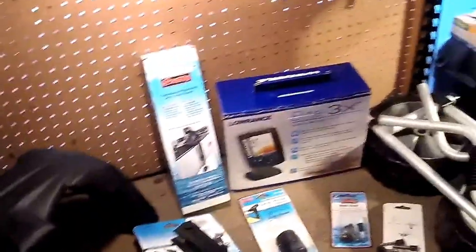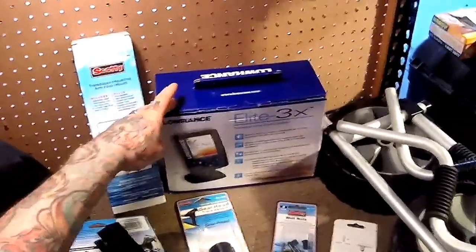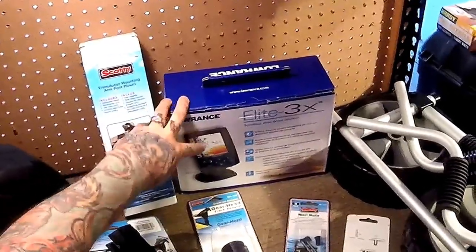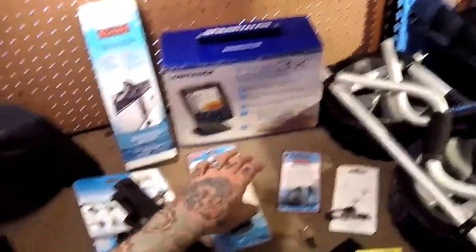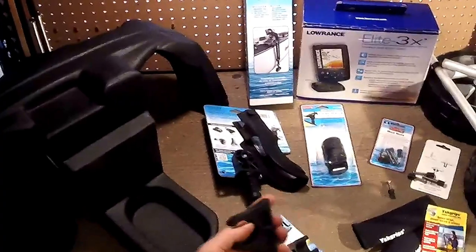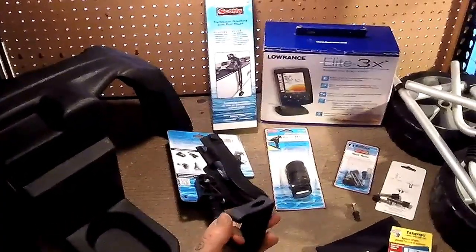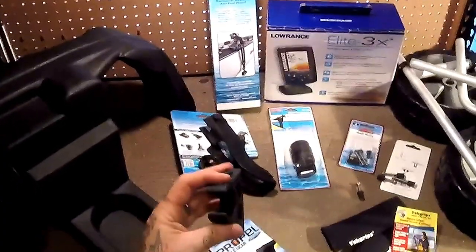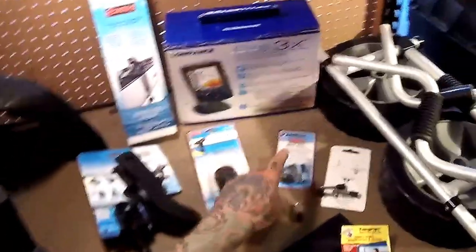Then we've got the Elite 3X depth finder. I love this depth finder — I've used one before. Bluebird skies, polarized sunglasses, you can still see that screen no problem. Perfect for a kayak. Then we've got the Propel paddle gear paddle stabilizers. The boat just has a bungee that holds the paddle into a crease in the hull, and I don't care for it — it doesn't work. So we're going to beef it up with these.